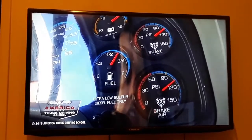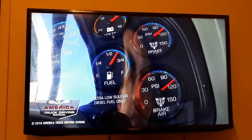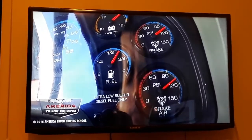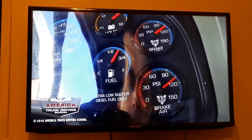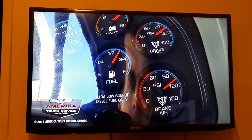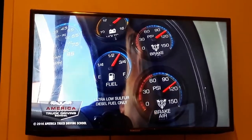Our primary is at 110 and our secondary is also at 110. We're going to wait the 15 seconds. The gauges did not rise, so we're going to do it again.